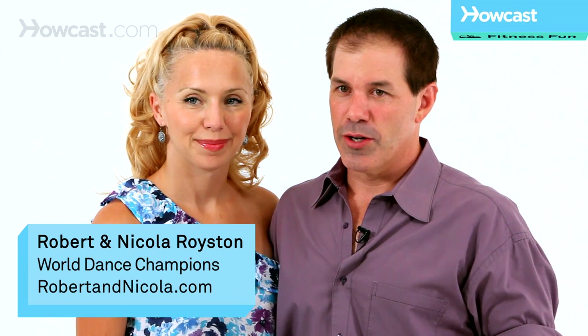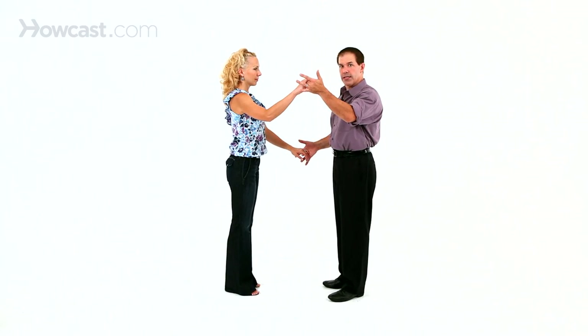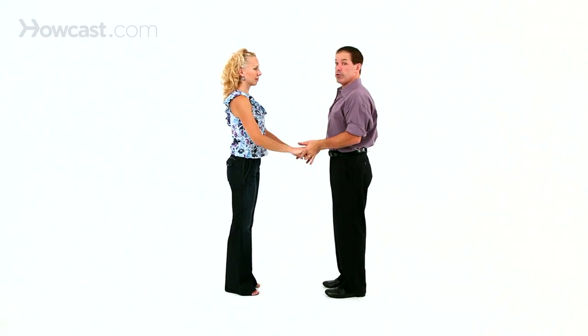The wrap in, wrap out in East Coast Swing starts from an open position. What's going to happen is your left hand is going to go up, your right hand is going to go down. So we'll show it to you first.